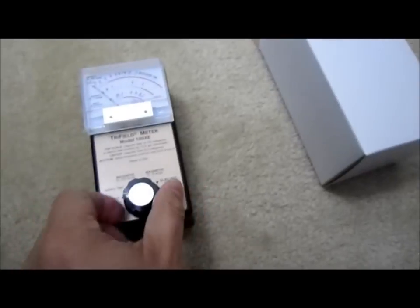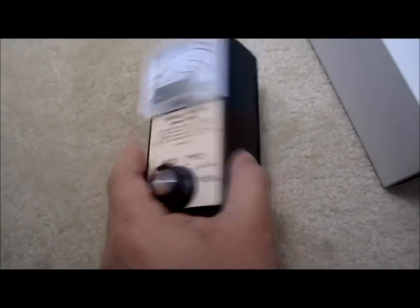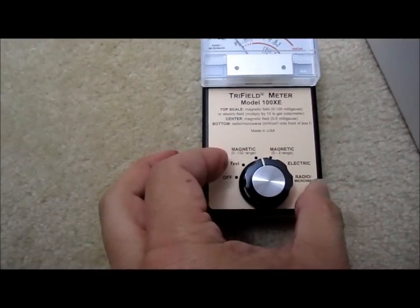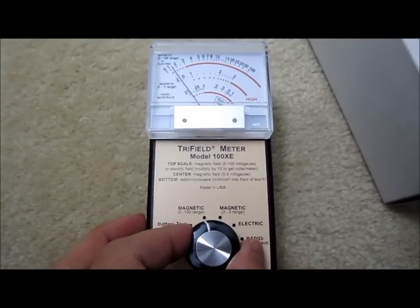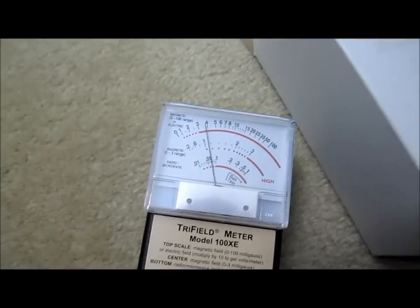So let me turn it on and see what happens. Battery test is pretty good — it says less than 15. Not much electric field here. Let me narrow the range a little bit. It's probably about one and a half.